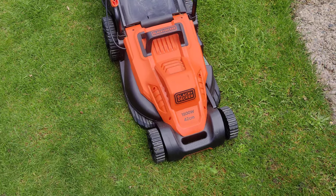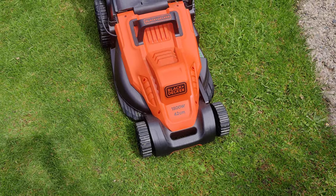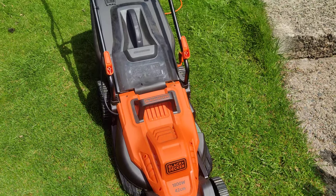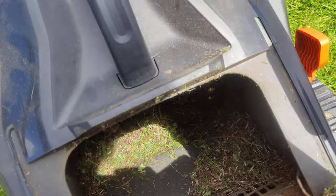It's a bit windy today, with sun and clouds. This is the 42cm Black & Decker 1800 Watt. The sun's coming back here now with a 50 litre box. I've just gone from there to there — it cuts it, shreds it very nicely.